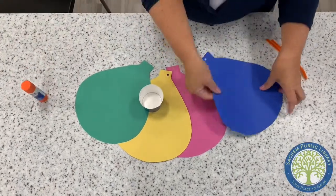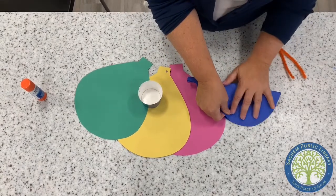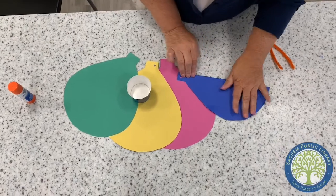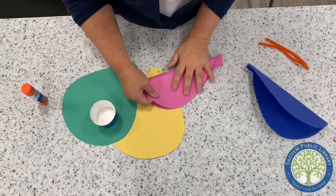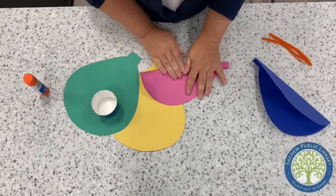First thing you're gonna do is take the balloon pieces and fold each one of them in half. This is really stiff paper so it might be a little hard.